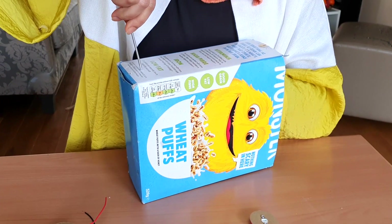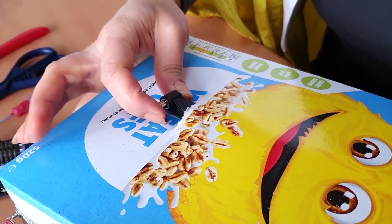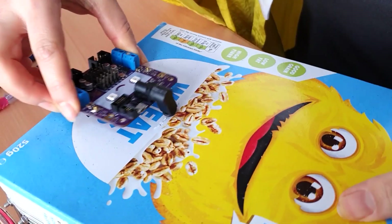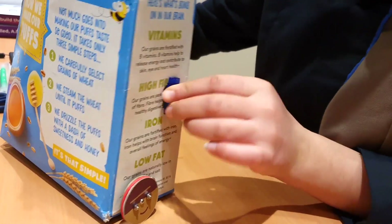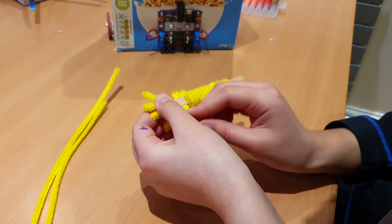Cereal boxes also make for great robots, so we used a nice big box, poked some holes for the motors and for the circuit board, and we also attached two servos for the arms. We decorated the arms with some pipe cleaners.